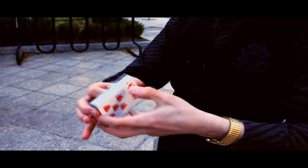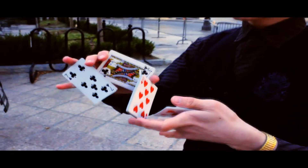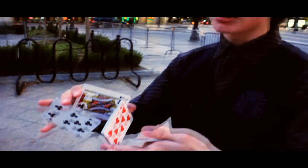So basically, you're going to start off with the classic Sybil by Chris Kenner, which is just breaking off the packets into an almost Z-grip. And you're going to do the Sybil. I'm not going to explain it because it's not really my move to explain.